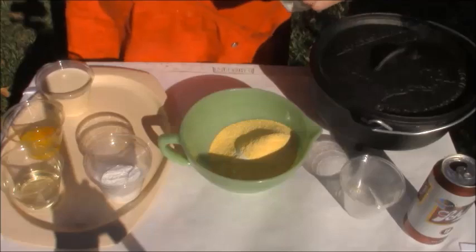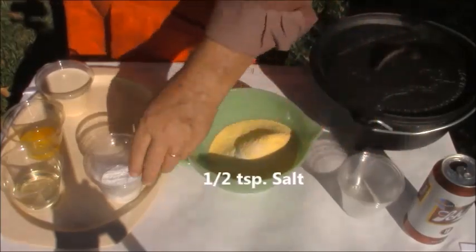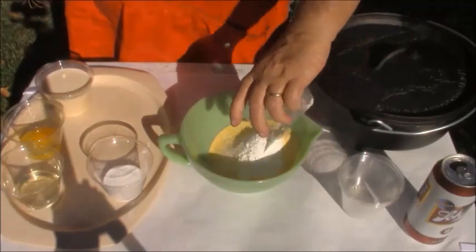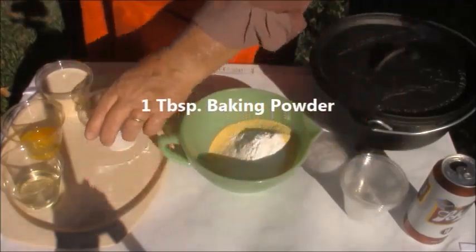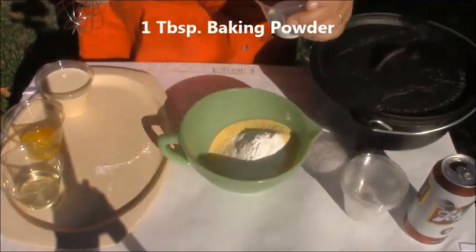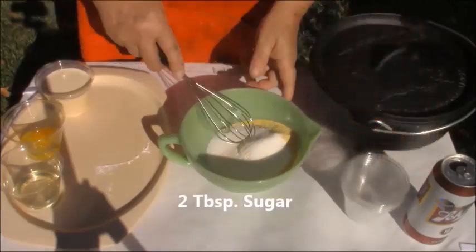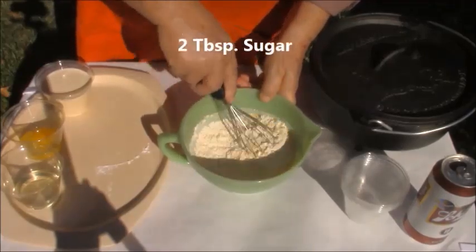I've got a half a teaspoon of salt. Baking powder, one tablespoon. It's going to be the cornbread from heaven. And I've got two tablespoons of sugar, because I like mine a little bit sweet. I'm going to mix this real good.